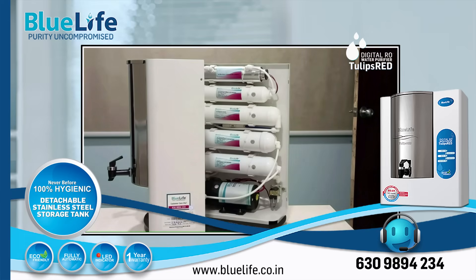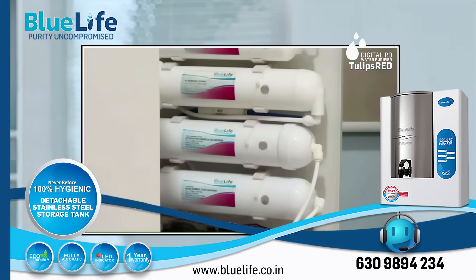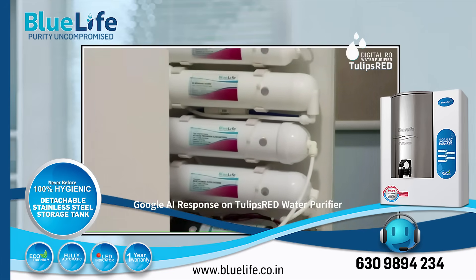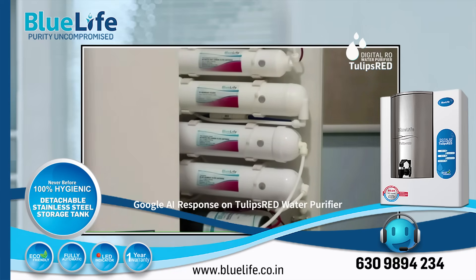Key Strength 4: High Recovery Rate. BlueLife states a 50% recovery rate, meaning less wastewater is generated during purification compared to conventional RO systems.